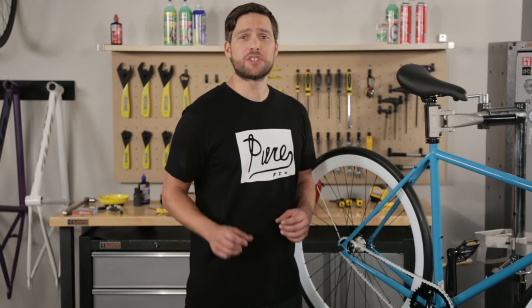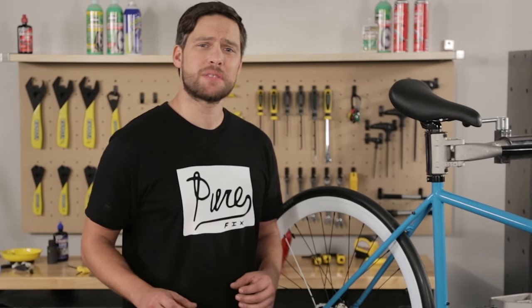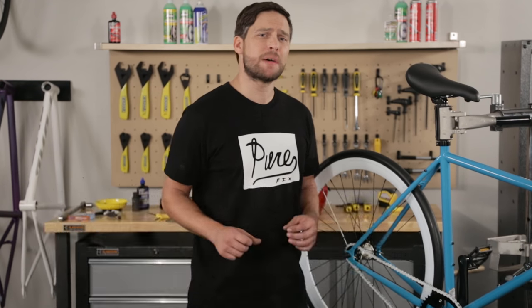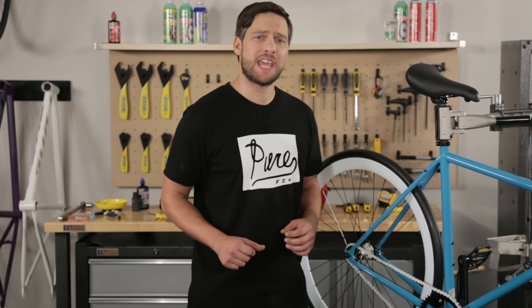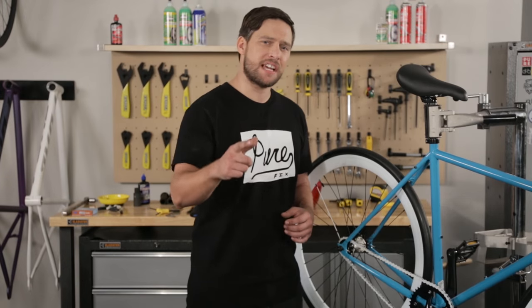You can find all the tools you need online in our parts section for your yearly maintenance. If you have any questions about one year maintenance for your bike just drop us a comment below or hit us up on social media. We'll do the best we can to answer it for you. Thanks for checking out Purefix Garage. Make sure to keep the rubber side down. See you next time.